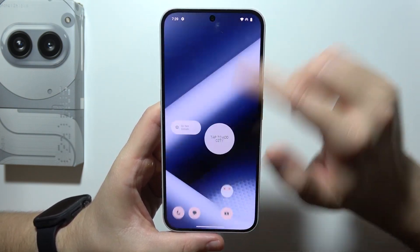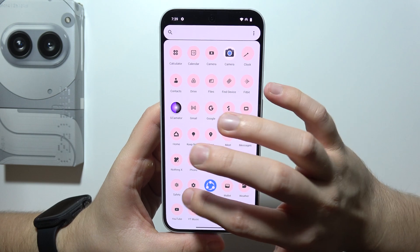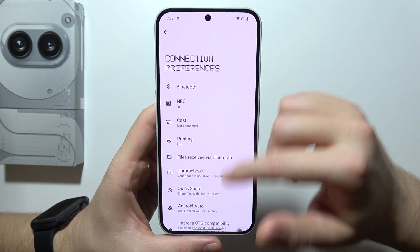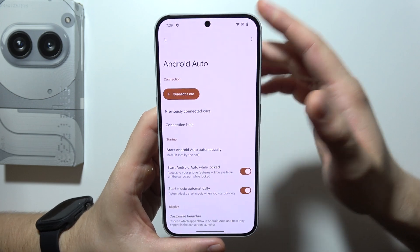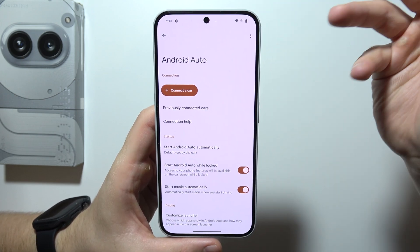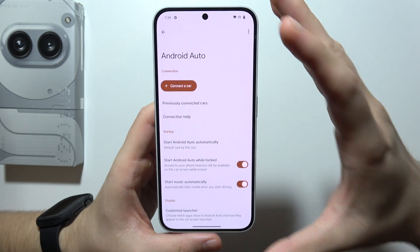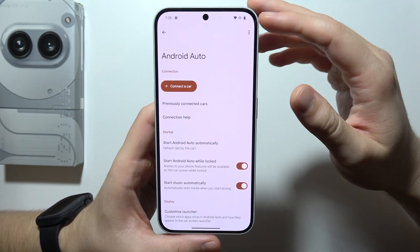If you have this lag issue, just open it one more time. Click on Connection Preferences and now go to Android Auto. In some cases, you will be redirected into the Google Play Store and you will have to actually update Android Auto to the latest version.